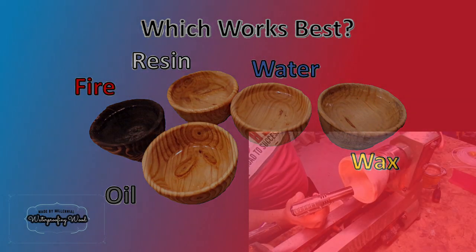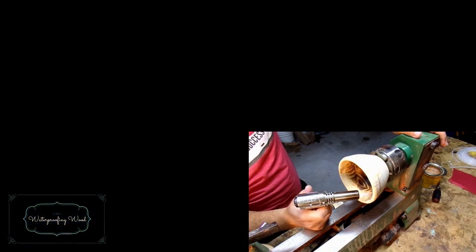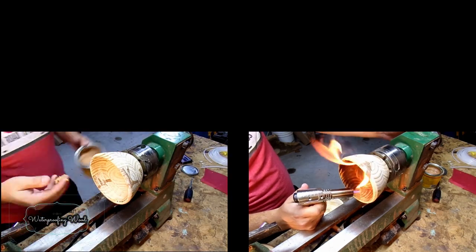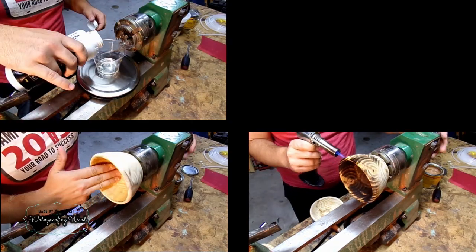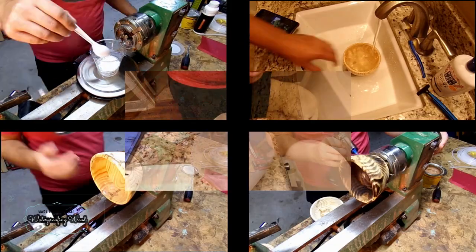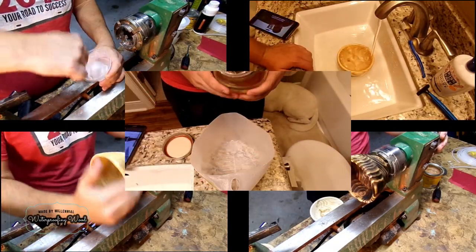Let's get started by preparing each bowl in a unique way. I think the best way to show this is just to montage it all together. I'm starting out with fire burning, as well as adding some wax, then my horrible attempts to resin coat, and then the very easy attempts to just submerge it in water and submerge it in mineral oil.